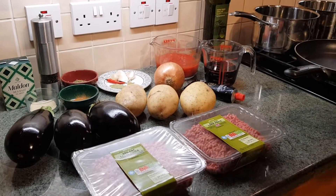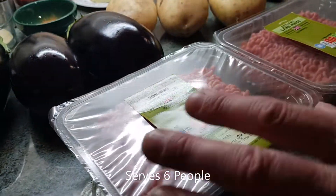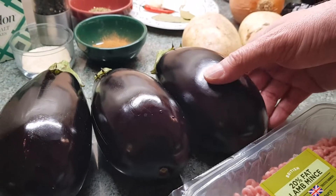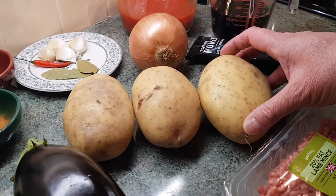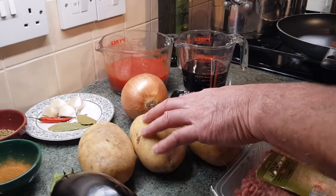Let's run through our ingredients. Obviously our minced lamb — I've got the 20% fat, I think it's got more flavour — so I've got a kilo of minced lamb. I've got three lovely aubergines, medium size, not too small. And three large Maris Piper potatoes, that comes to about a kilo — you can use medium size and add more, but about a kilo of potatoes.